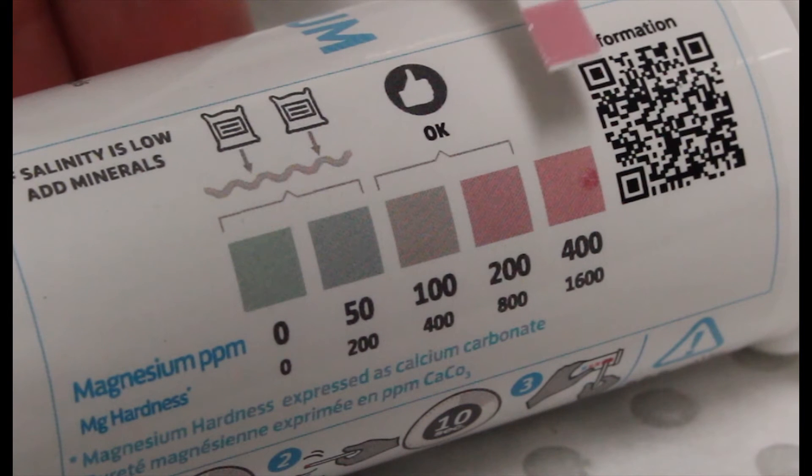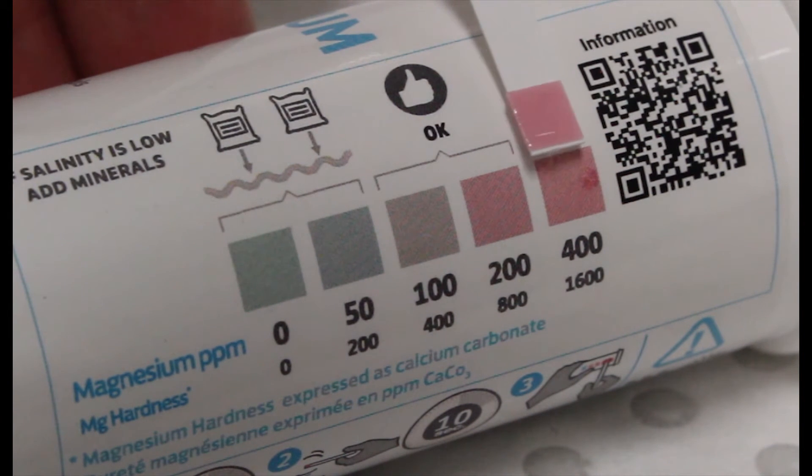Here we see a sample where the magnesium content is too high. No dramas though, as in time the magnesium content will naturally decrease with routine use of the pool.